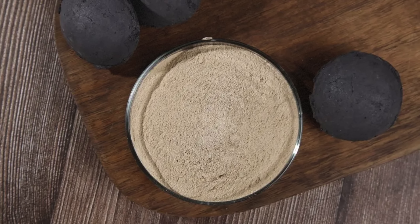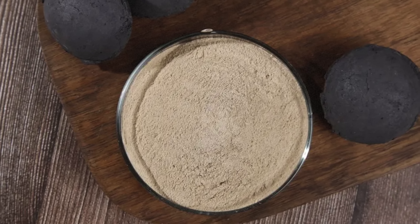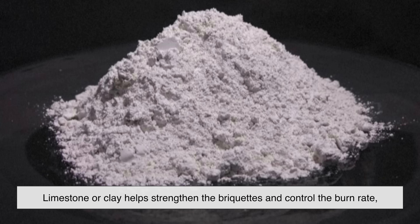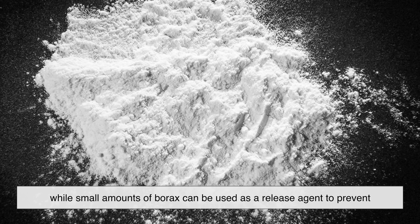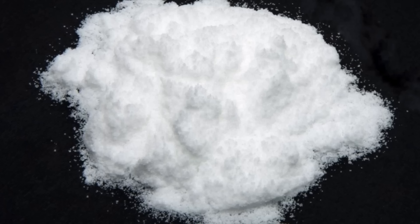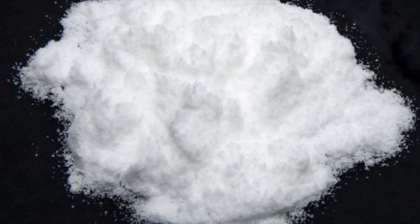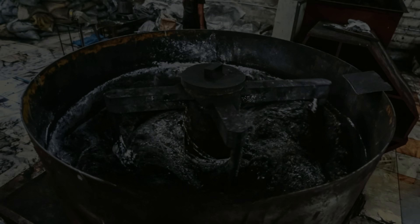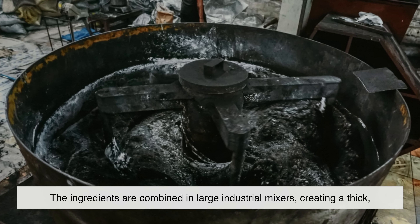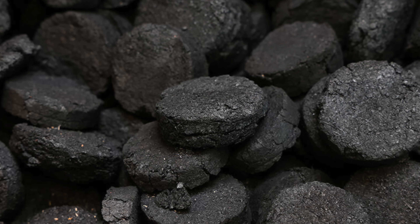But that's not all that goes into the mix. To make briquettes burn evenly and maintain their shape, other ingredients are added. For example, limestone or clay help strengthen the briquettes and control the burn rate, while small amounts of borax can be used as a release agent to prevent them from sticking to molds. Some manufacturers also add a tiny bit of sodium nitrate or other oxidizing agents to make the briquettes easier to ignite. The ingredients are combined in large industrial mixers, creating a thick black paste with a dough-like consistency. This mixture is now ready to be shaped into briquettes.